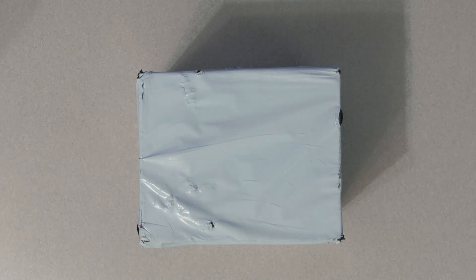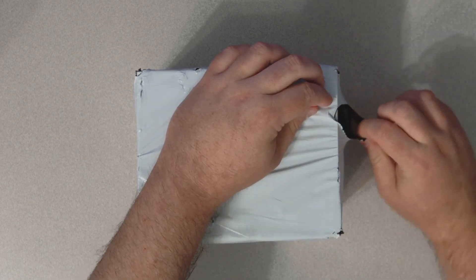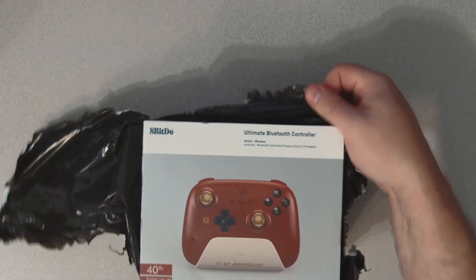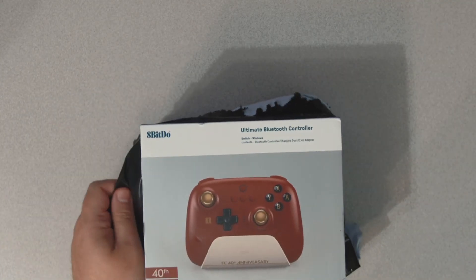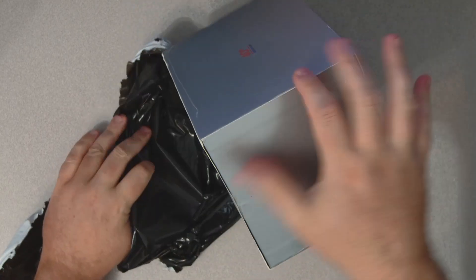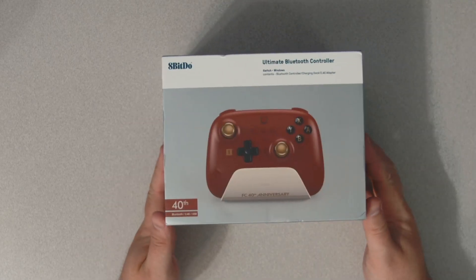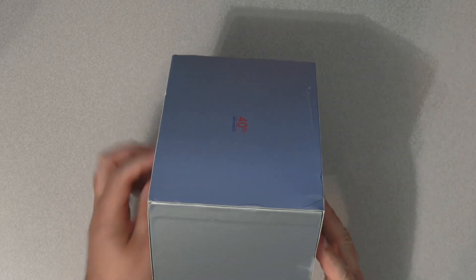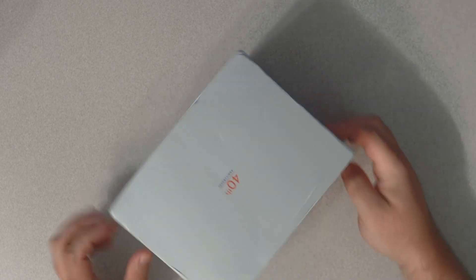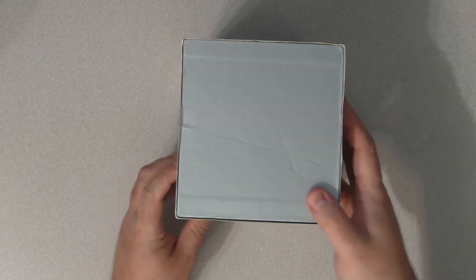Let's carefully open it up and take a look. Doesn't even look like I need a knife or anything because it looks like it is already started for me. So, not quite as beat up as I thought it would be, but definitely some rough edges and some damage up top — a little rip there. This is the Player One model.